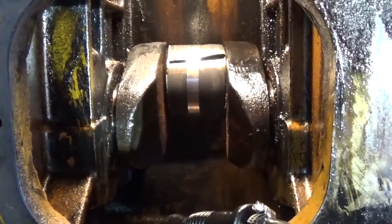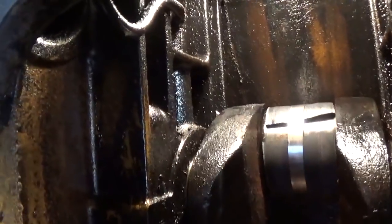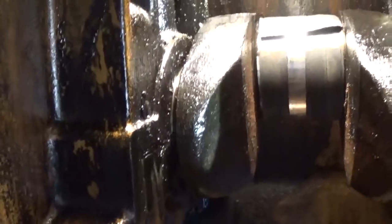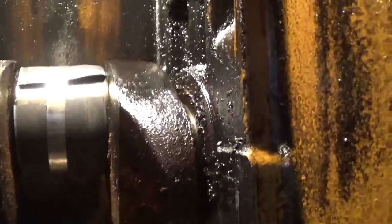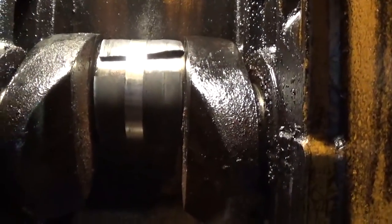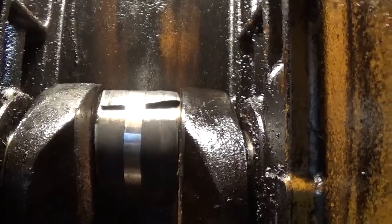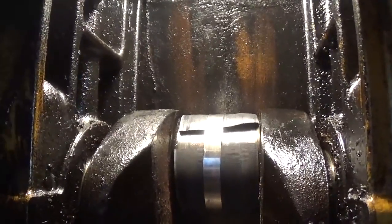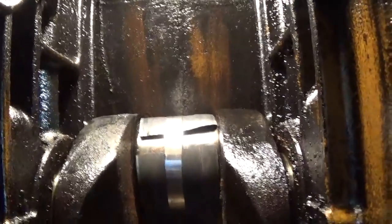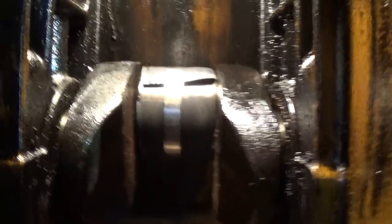I've moved over to cylinder 3 here, and you can see this one looks a lot more like it did before I started the process — just heavy sludge and grit particles everywhere. A lot of this grit was from when I pulled the cylinder liners. You remember all that rusty, flaky powder that was in the cylinder block — unfortunately I was unable to catch it all once I pulled the liner out and it kind of coated everything in here.